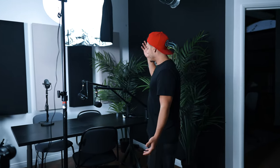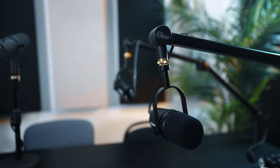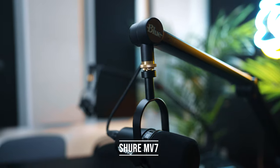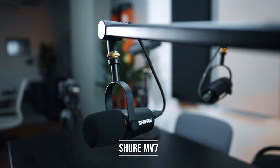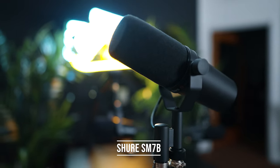Now let's jump into the mics, because that's really how the podcast works. We have the Blue boom arm — we have two of them. It was supposed to be basically two people talking, but sometimes we have three; I might even buy a fourth one. The mics are Shure MV7s — I have two of those. And then over here I have a third one. What's the model name? The SMB7.